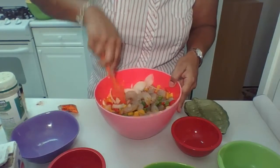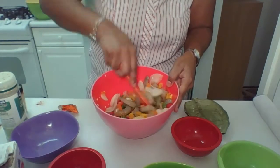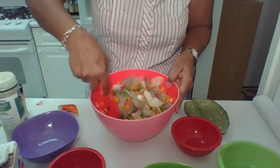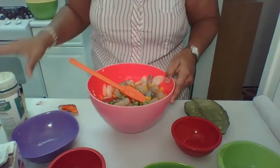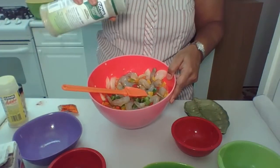Now the next thing we're going to do, we're going to take this shrimp and cook it on top of the stove. You're going to see me cooking this on top of the stove. Make sure you mix it up. That is absolutely delicious — and just a little bit more sazon.